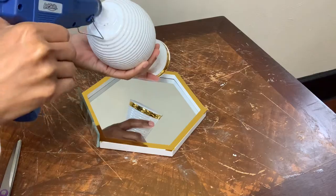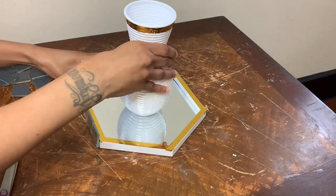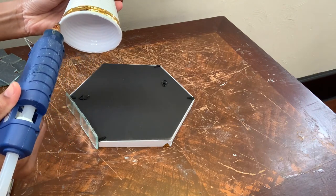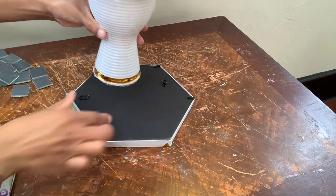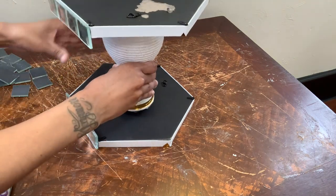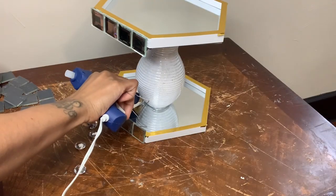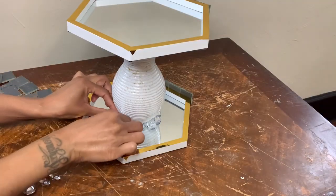Now I'm gluing the bottom part of the vase to the center of one of the mirrors. Now I'm gluing the top part of the vase to the center of the other mirror. To hide the excess glue, I'm adding more glue and then I'm going to add some clear gems.